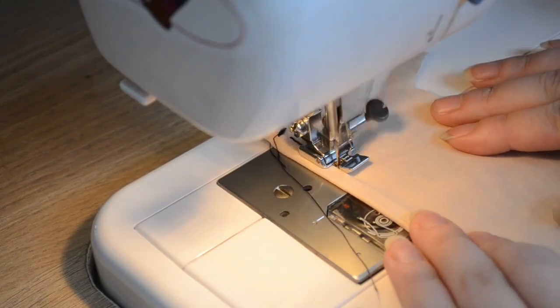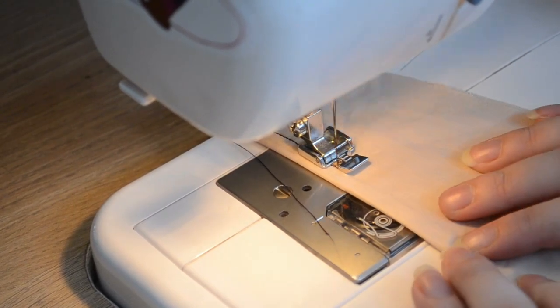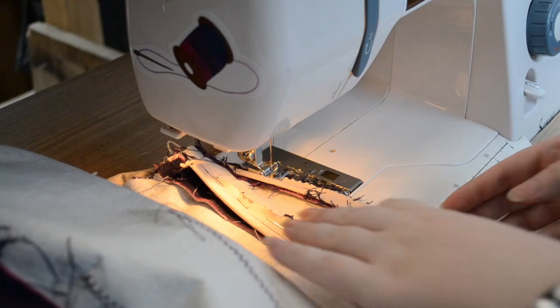I originally hadn't considered putting boning in until I watched a bodice video from Adelaide Beeman White, which reminded me that most Victorian bodices have some sort of boning. I was also getting some wrinkling at the waist so I thought the boning would probably help with this.